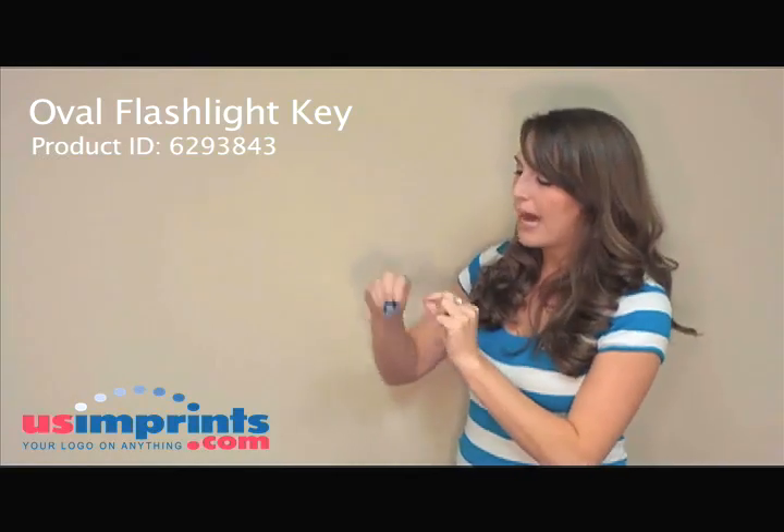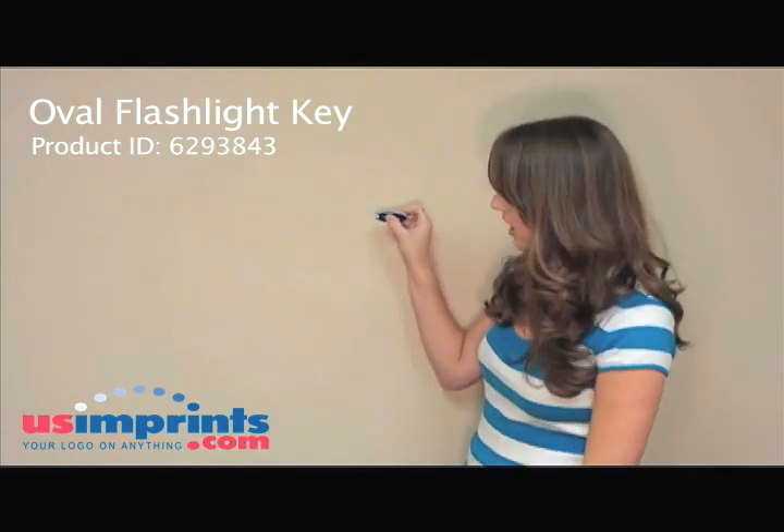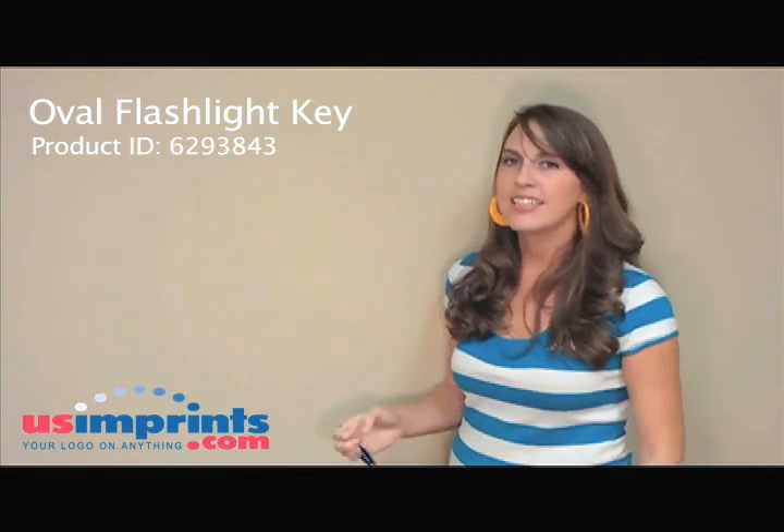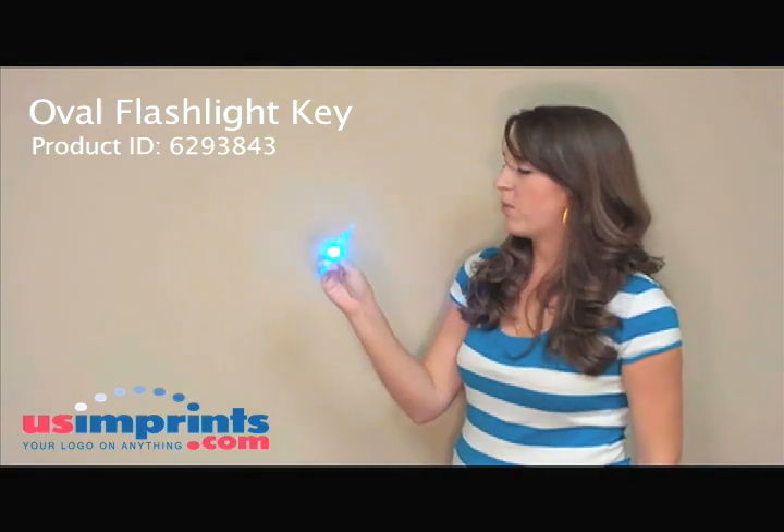It has an on and off button on the back — you can turn it on. It's great for finding things. You can put it in your purse, ladies — you'd love this. If you're looking for your lipstick or something, it's right there. Or if you're trying to find your keys in the car, this is the perfect thing for it. This is one of our very popular items because it's a great giveaway for your company, for any event. You just pass it out and everyone loves it.